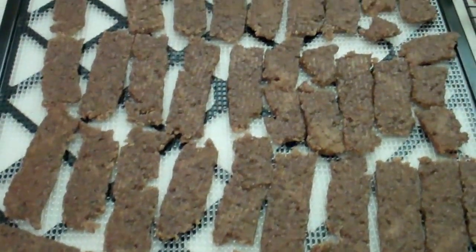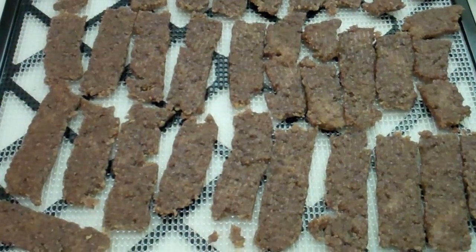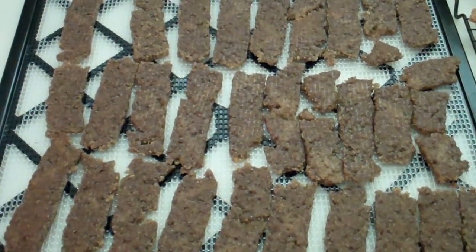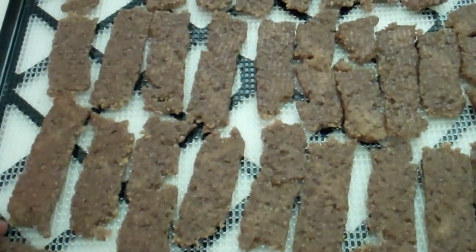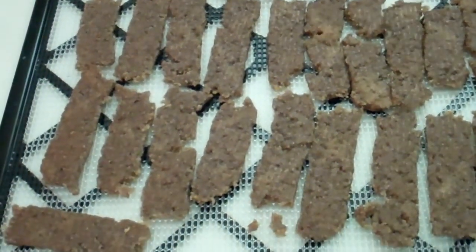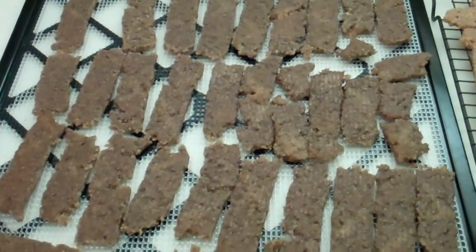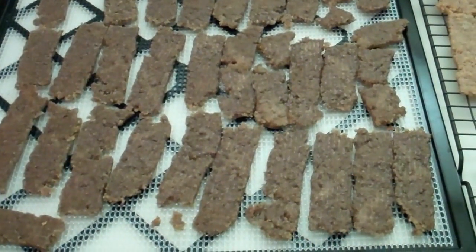These I put in the dehydrator at 10:30 this morning and I just took them out — now it's 10 o'clock at night. And they're still really oily. I think there's just too much oil in the mixture to actually dehydrate them. So I think the oven is definitely the way to go. And the dogs go crazy.